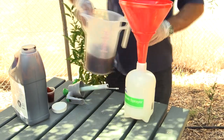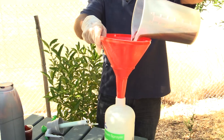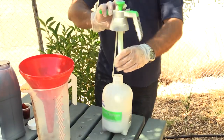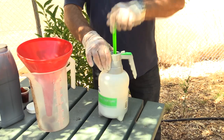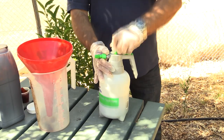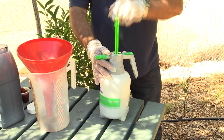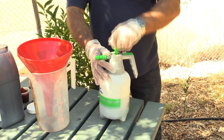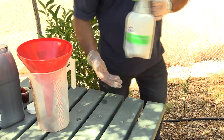We're just using a simple home-type pressure sprayer, pump-up type. Just going to give this a few pumps. What we want to do when we apply the foliar bait is to have it coming out as a coarse stream. We're putting a food source onto the leaves that's going to attract the fruit fly and kill them.